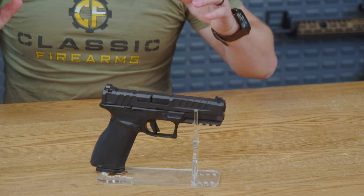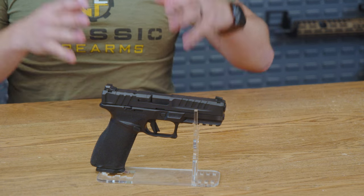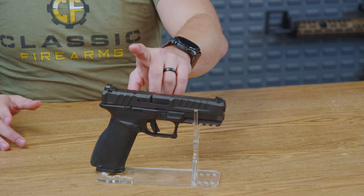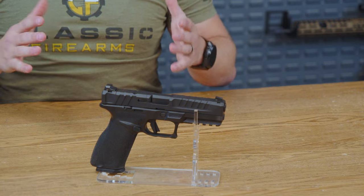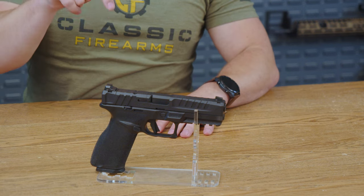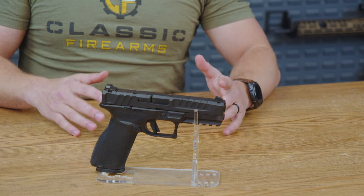In conclusion, the Springfield Echelon is the pistol for those who demand more. It combines aggressive styling with serious performance upgrades. Couple that with a price right around $600, and that makes it a very compelling pistol overall. If you're looking for a full-size carry, this might just be the one for you. If you have any experiences with the Springfield Echelon, please feel free to leave a review down below — we would love to see your comments. That is all I have for you today.